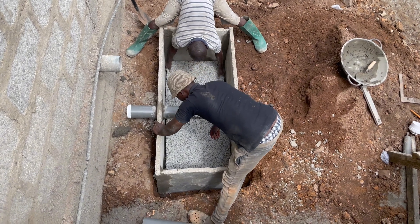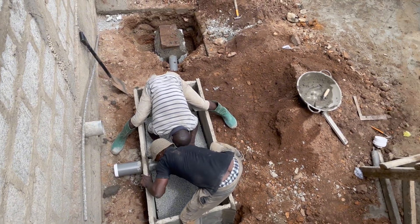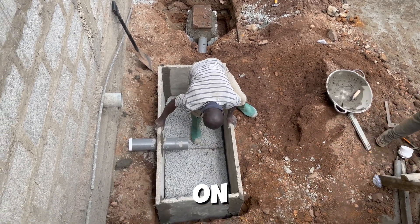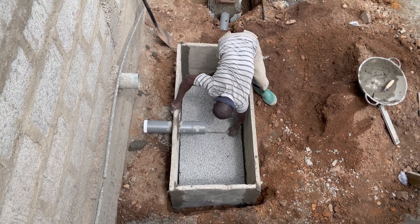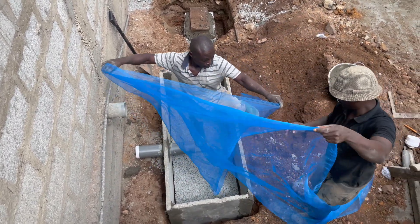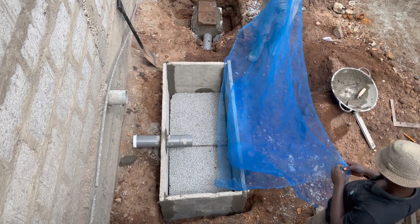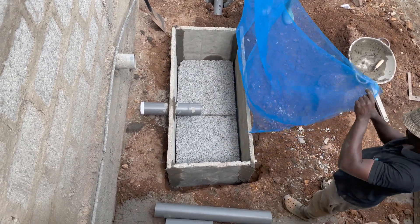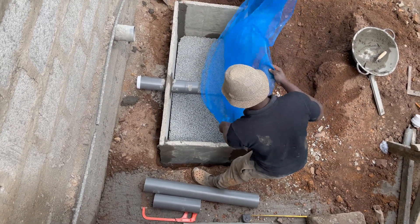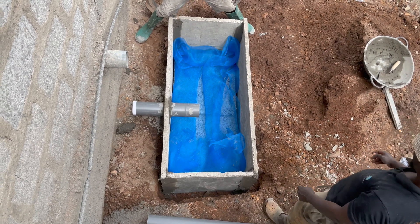When filling the biodigester bed with porous slabs, sometimes you get the measurements wrong when prefabricating off-site. You may need to do chippings or cut some parts to make sure they fit perfectly into the digester bed. Do not bother breaking them entirely — if there's only one side that needs adjustment, just put it on top and it will work fine. The fiber net is what separates the pervious concrete from the human waste.